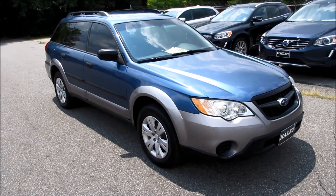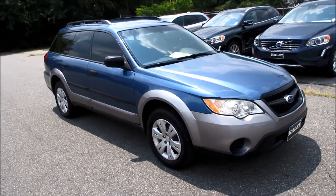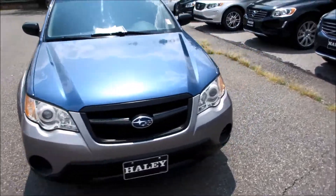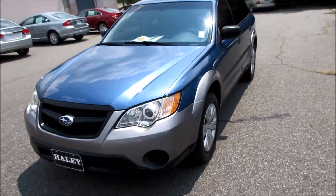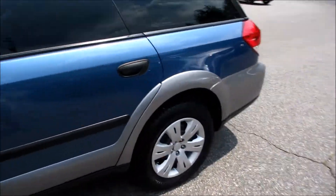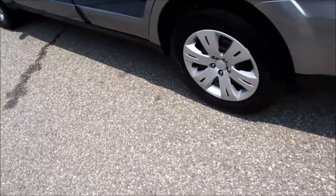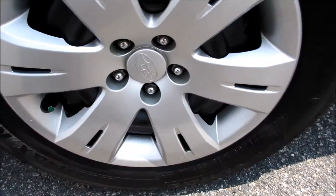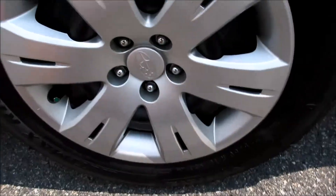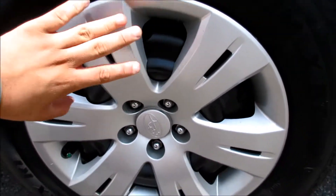Hey guys, it's me Jake from Jake Man 21642, and today I bring you a video of this 2008 Subaru Outback. As you can see, this one has a blue pearl exterior with a very nice two-tone body cladding along the bottom and silver coming along the back. This one does have General Ultimax RT tires — they are in very nice shape, as you can see they are 225/60R16, so your 16-inch steel wheels with your wheel covers.